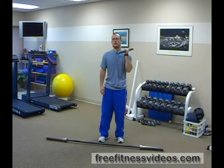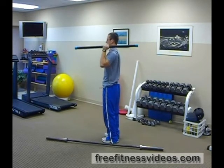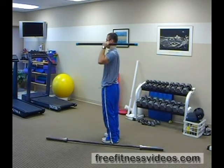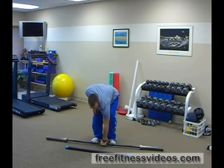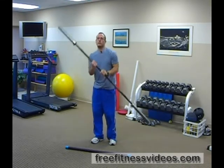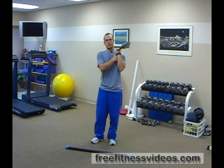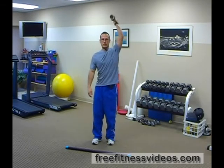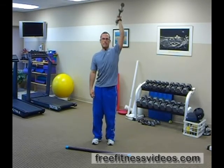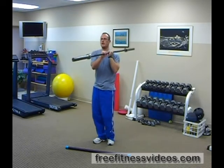Go ahead and do a couple reps right here and I'll show you from the side. Now for those that are more advanced, you can use a barbell and this really taxes you as far as trying to stabilize it, especially in your shoulder as well as your core, because you're really going to be working on stabilizing the barbell and keeping it straight. You want to press it straight up — I'll show you from the side as well.